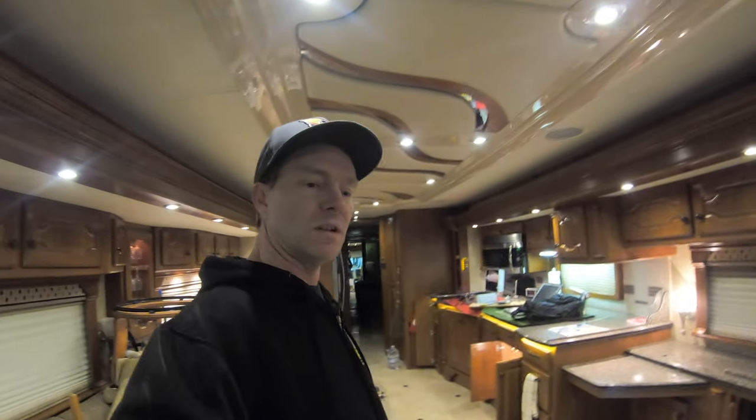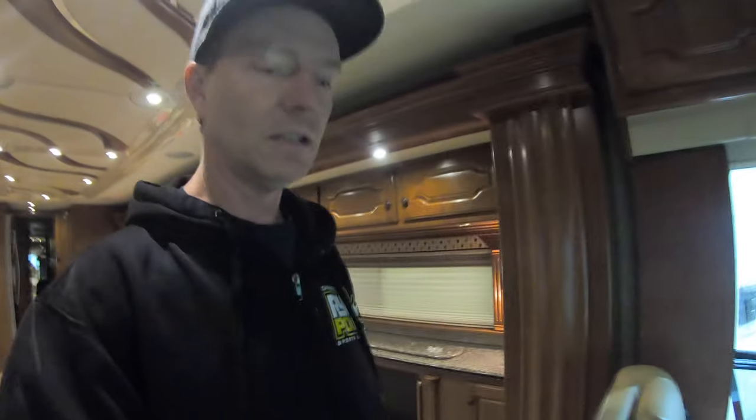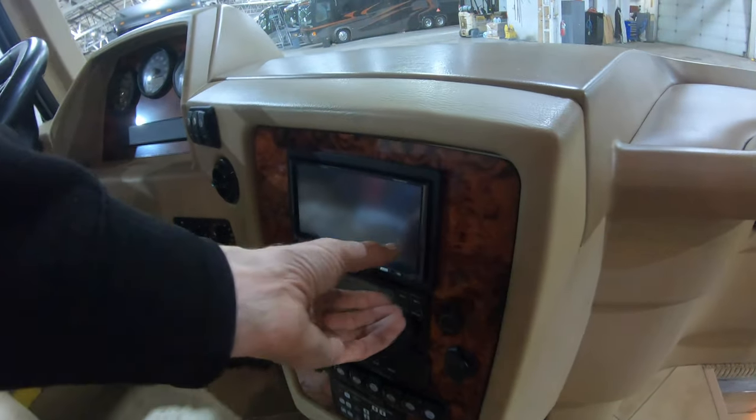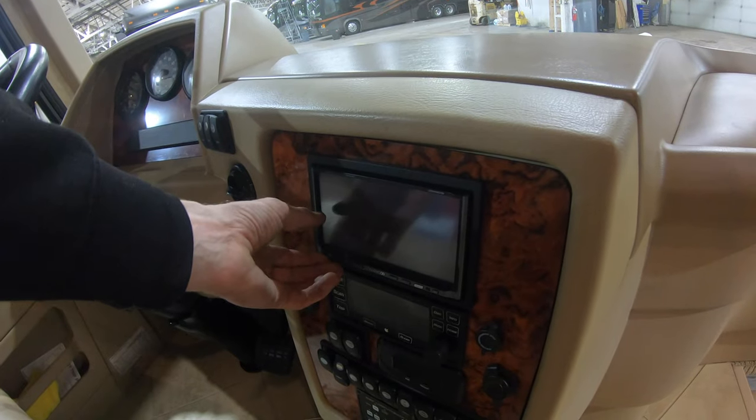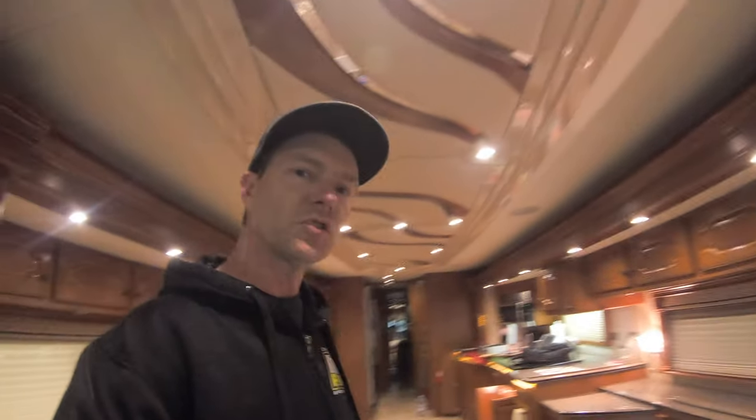Comment below if you want to see a video on that Pioneer install. That's going to be a little different because that's a single DIN, and this is a double DIN hole. We'll actually put a small pocket probably across the bottom and mount the radio across the top. When I do that, I'll show you the Kenwood at the same time and maybe give you some ideas between the two.